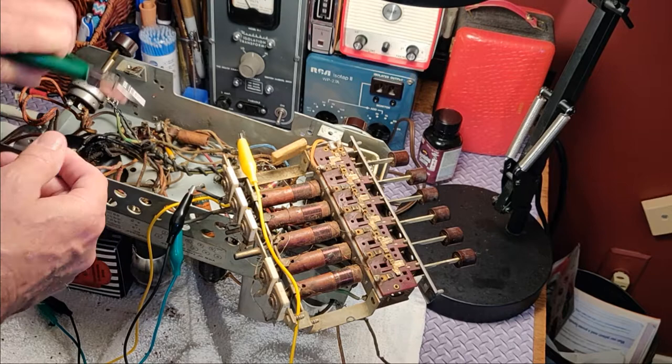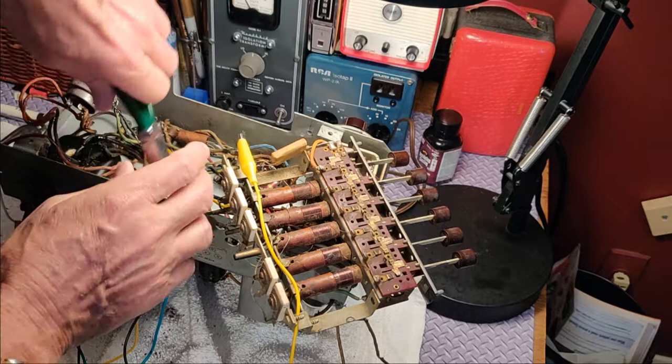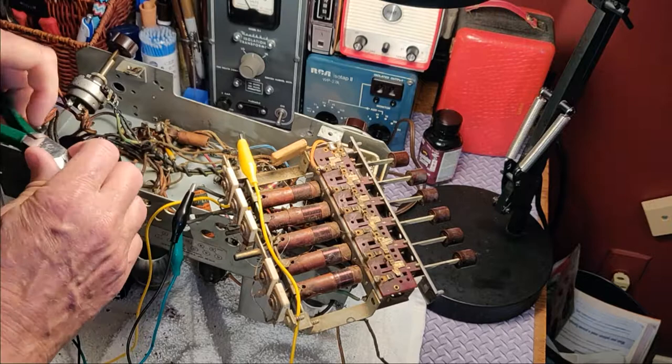Now comes the time of great pain and pleasure, which is the recapping process. I have some radios that seem to work fine, and you're tempted to just let the capacitors fail — maybe they'll last another 50 years. But in this radio, not so. They've gotta be replaced.